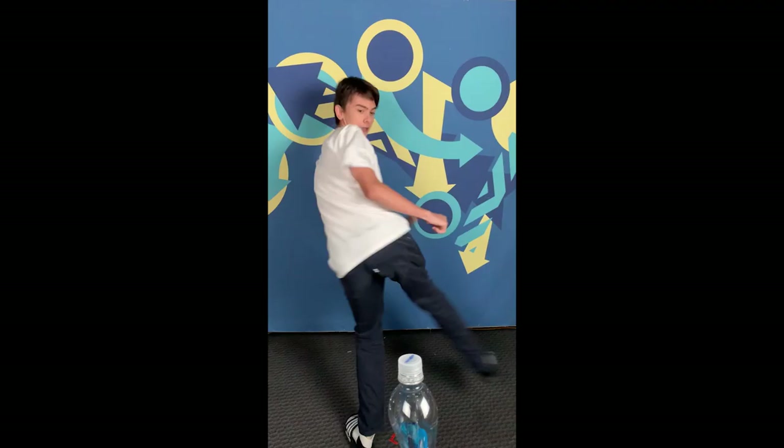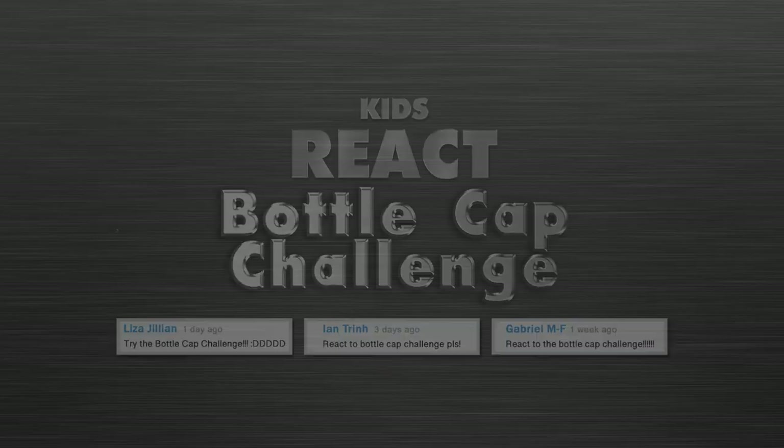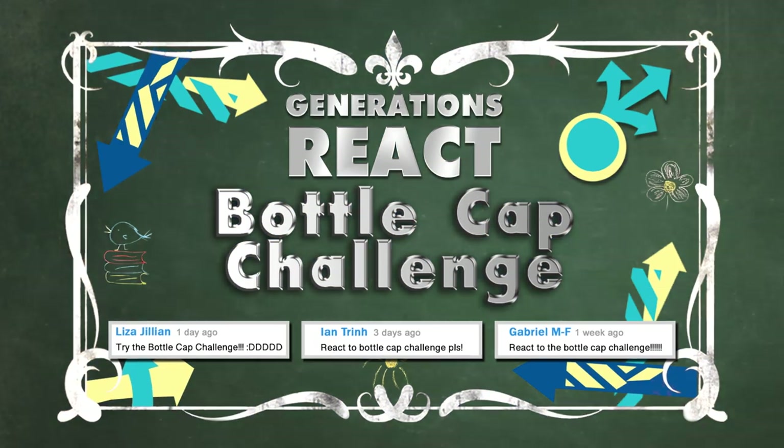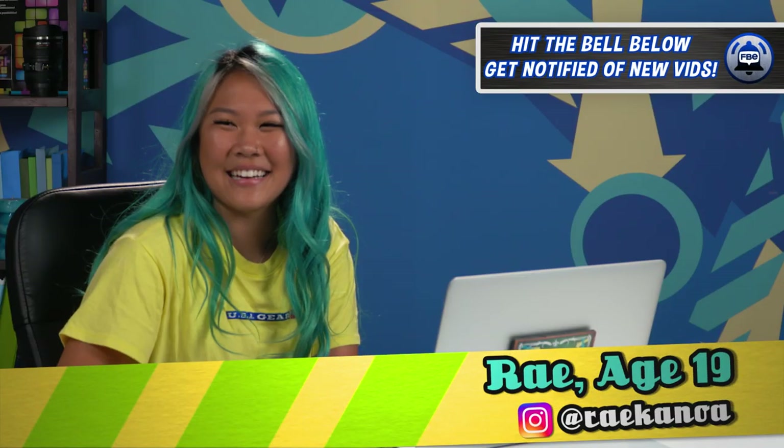We were curious as to how each of you would actually do this challenge. Today, we're gonna show you a new challenge. I'm into the challenging thing. And it recently went viral and has taken the internet by storm.